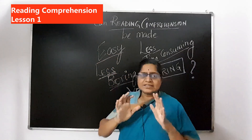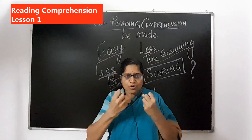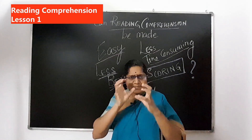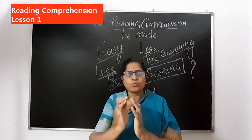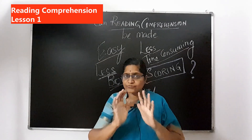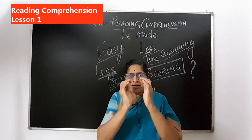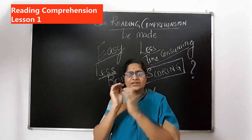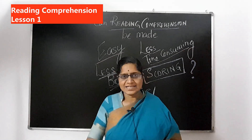We are going to look at a technique where you read and absorb the passage — the message in the passage — in small chunks, in units of words. They are not sentences or phrases in isolated form, but they are connected pieces of information, or chunks of information. We are going to look at that technique.